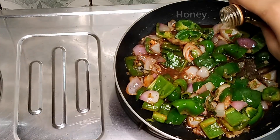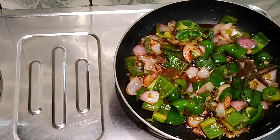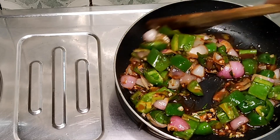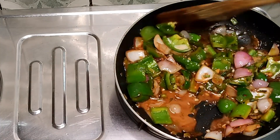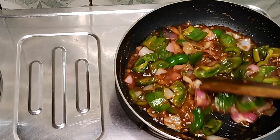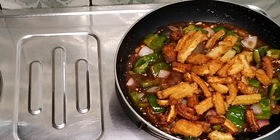Add honey and toss the dish to build the flavor. Add the fried baby corn to your sauce, mix it with the hot sauce, then add all the sauce together and toss well. This recipe will be done.